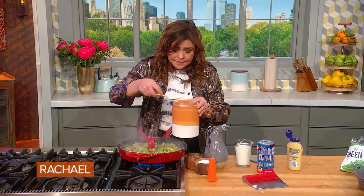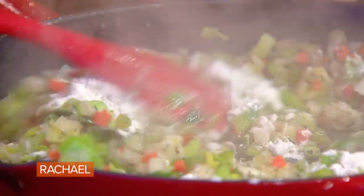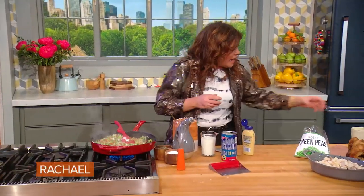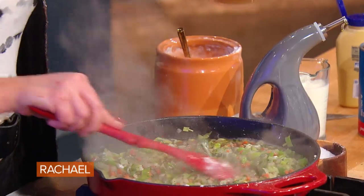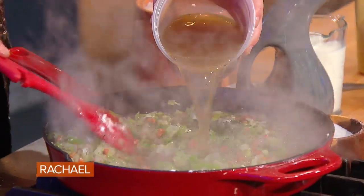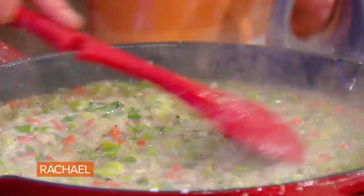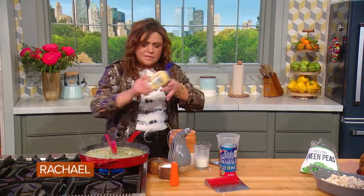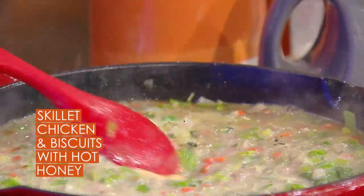We're gonna add a little sprinkle of flour to thicken our sauce. Then we're going to add our bone broth or chicken stock — a cup and a half, two cups. Let that thicken a bit, then add some milk, or half and half, or cream, whichever you have in the fridge. Stir that in. And then I'm gonna add a little squirt of Dijon mustard — just a little hint.